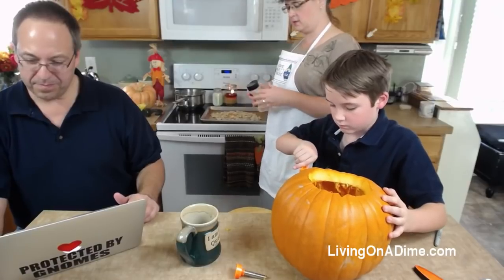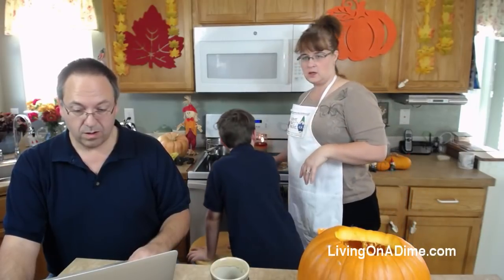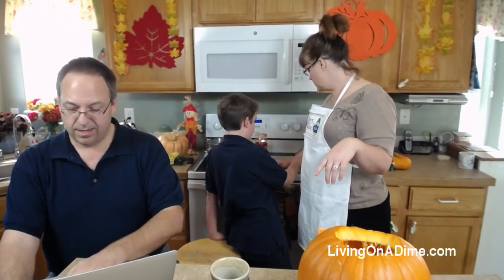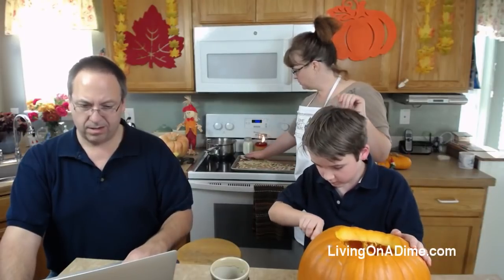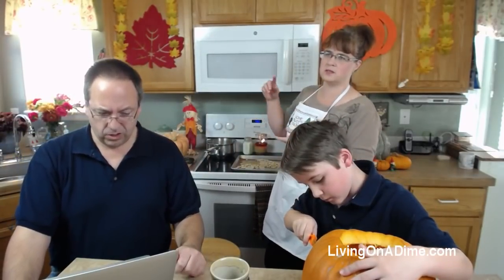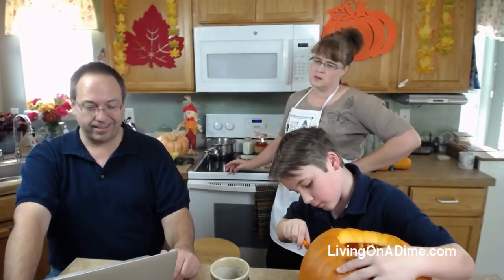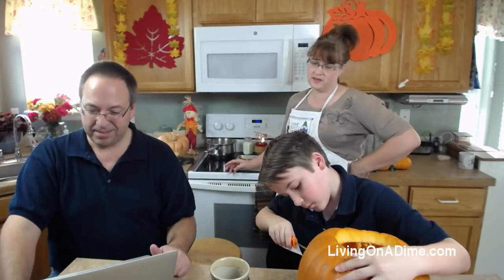Then you put them on a cookie sheet and sprinkle with salt. We have on the website like twelve different ways to flavor them. We've got sweet and spicy, dill pickle, pizza pumpkin seeds, and cinnamon sugar - several different varieties. Let me spread some bacon grease on this and we'll see what this tastes like - I've never done bacon grease but I bet it's good.